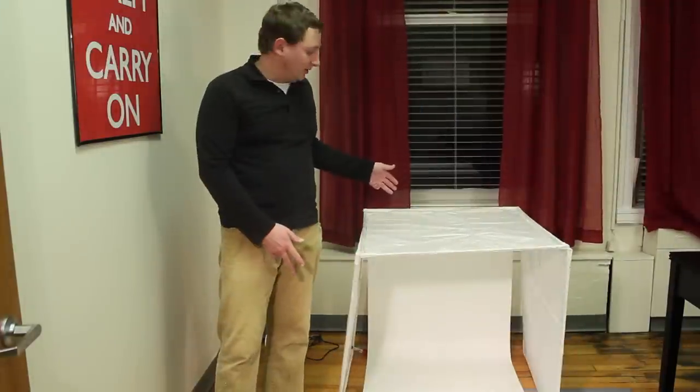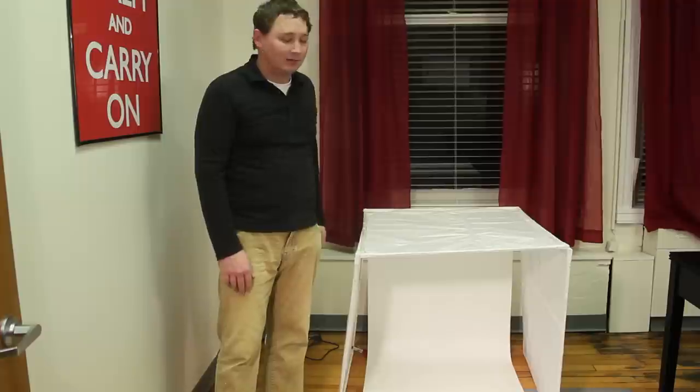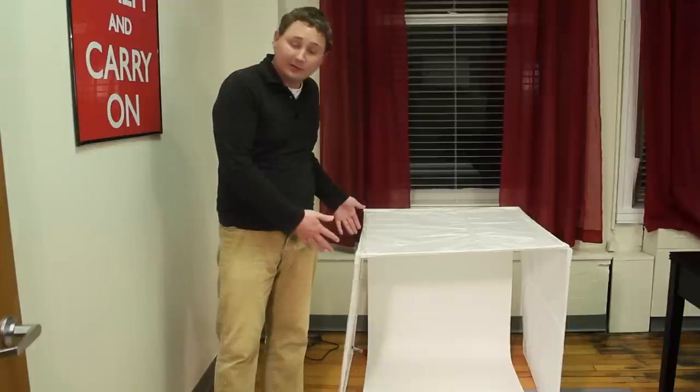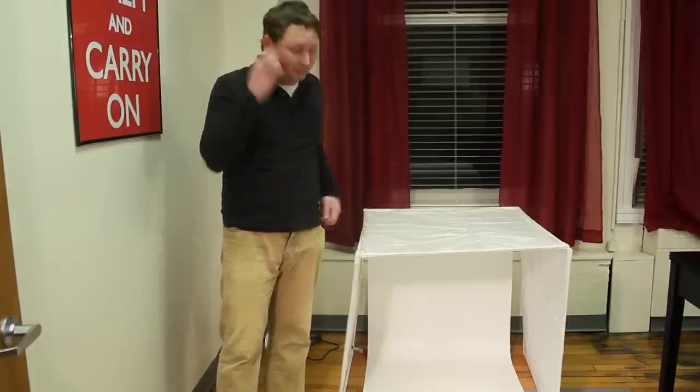Now we can start to set up some lights around this thing so that we can light the product a little bit better. Remember, the tissue paper is essentially going to make the light a little softer.